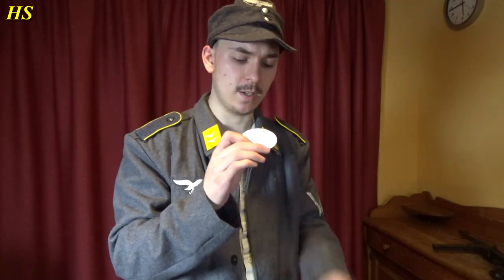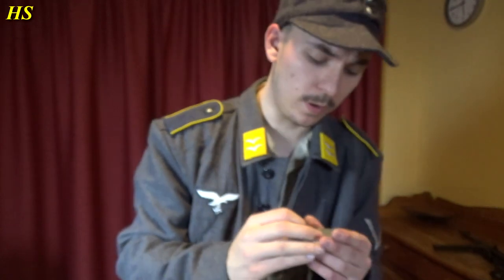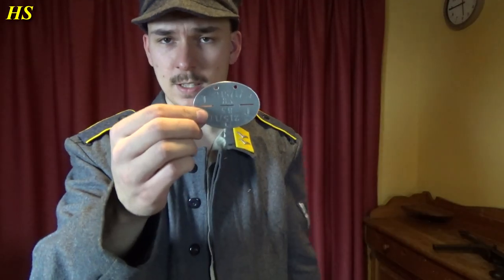By the way, here I got my Erkennungsmarke, or dog tag. The German dog tag — stamped it a couple days ago, so I'll have to put a strap around it. But look — only a number, which is typical for German paratroopers. And we got the blood type right there and a T. And you see that a lot on paratrooper dog tags — that's for the tetanus shot. So it's a very nice paratrooper Erkennungsmarke.